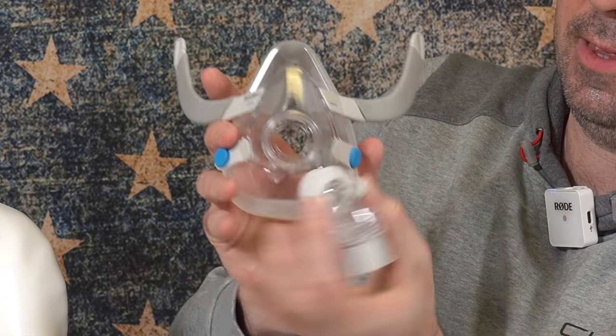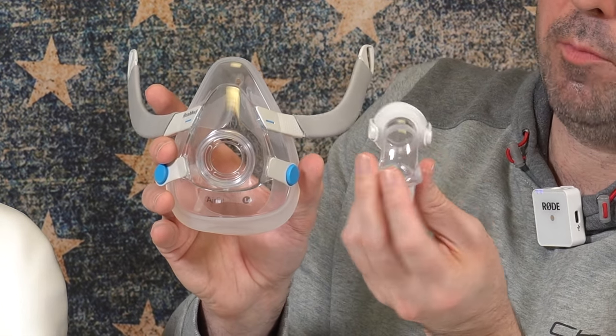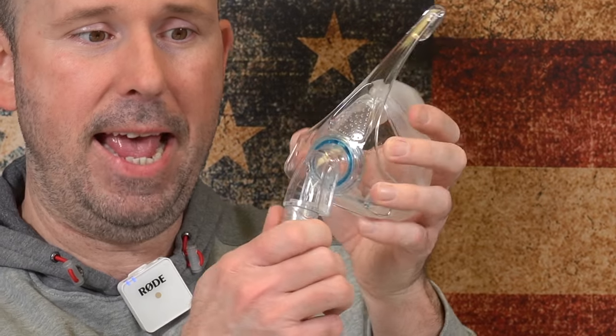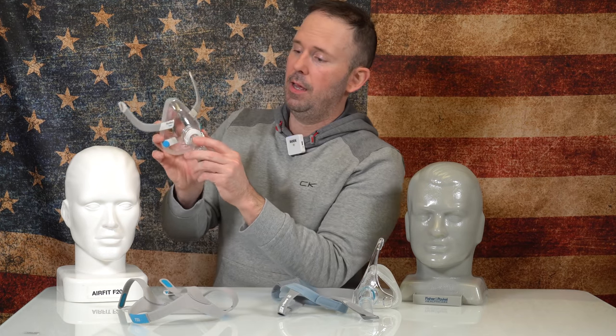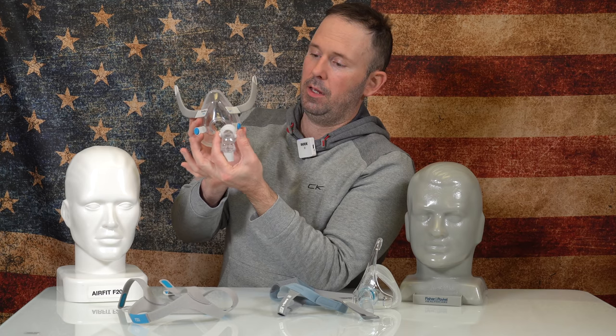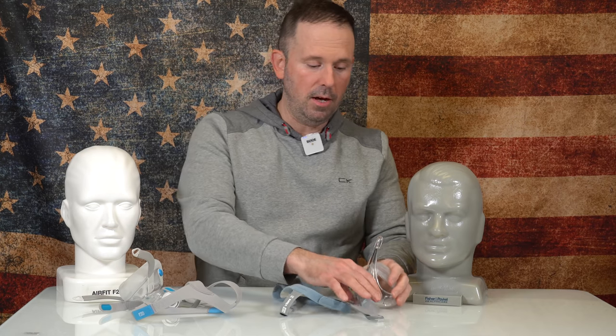One thing I'll point out is that on the ResMed AirFit F20, the whole entire elbow disassembles. The Viterra does not have that, but it has a quick-release swivel that pops back into place. So if you're waking up in the middle of the night with the F20, you've got to take both fingers, squeeze to take out the elbow. On the Viterra, all you have to do is pull down with the hose — it comes off very easy. People who have dexterity issues, or who are in the dark, can easily find the hose and just yank it.